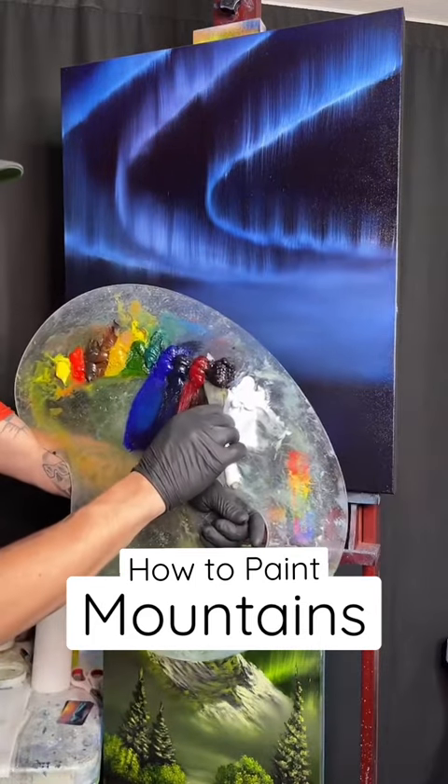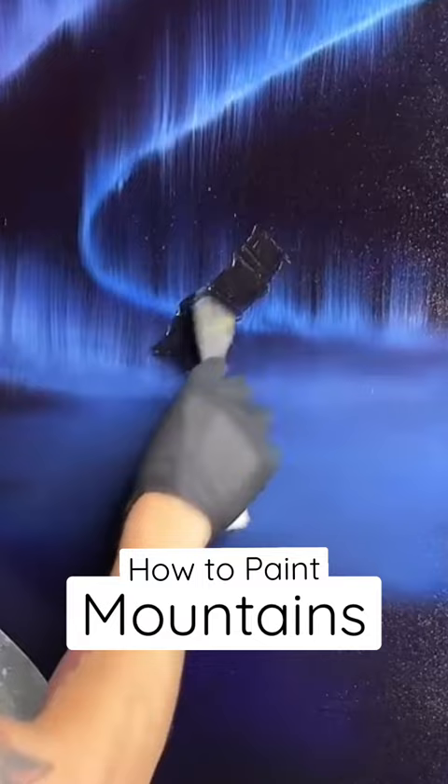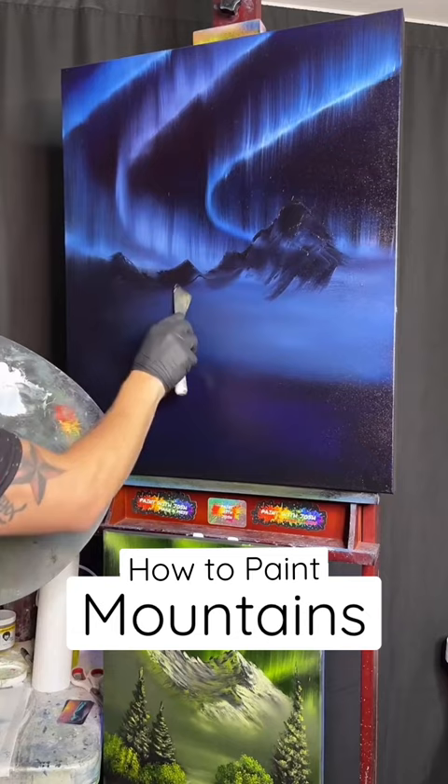We're about to hit you with the biggest mountain you've ever seen. We'll go like this — we'll start up on that side. Scrape off a lot of this paint. Pop up a little bit again. Come in here with our brush, just like this.